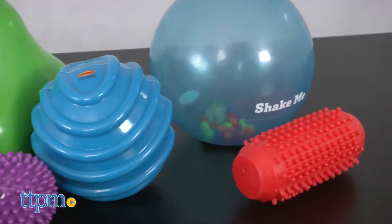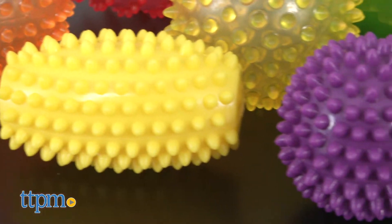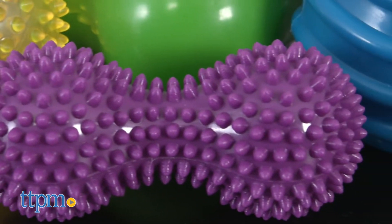These balls encourage sensory play and help babies with their gross motor skills. These soft balls can be moved through the space to encourage baby to crawl after them.